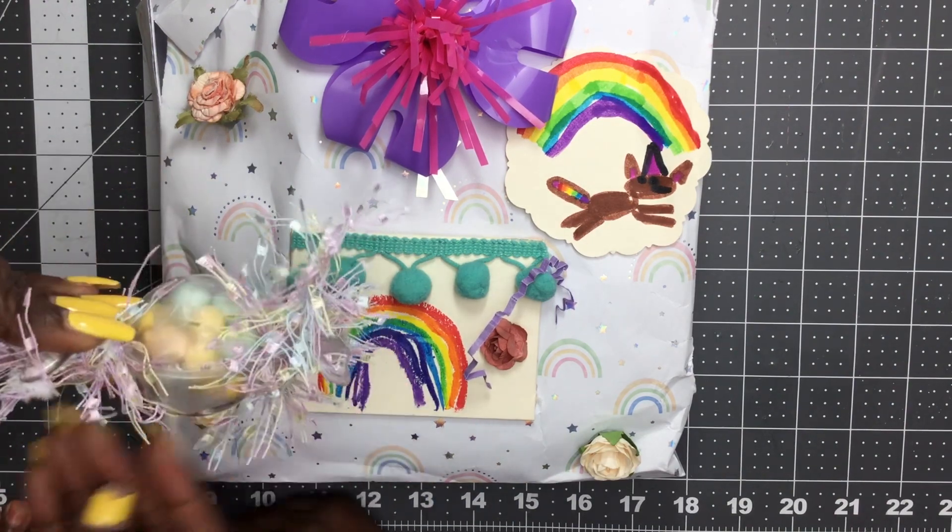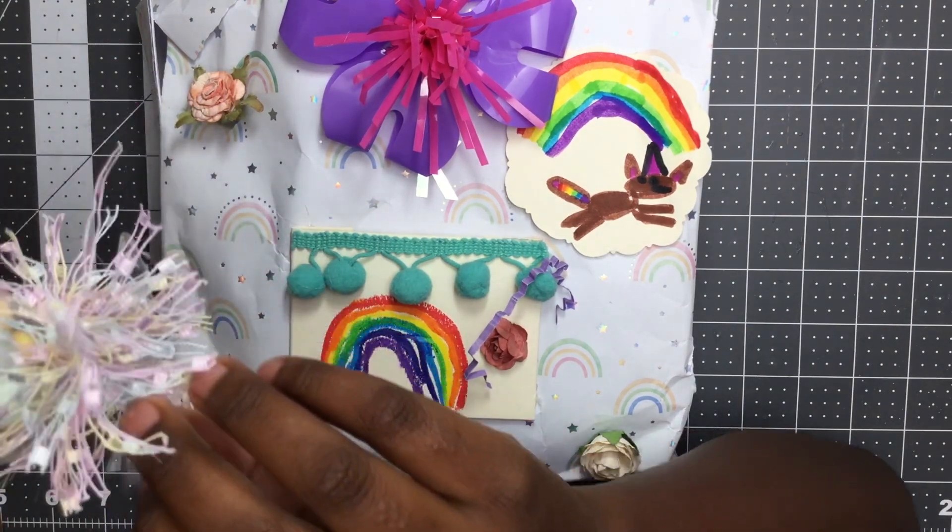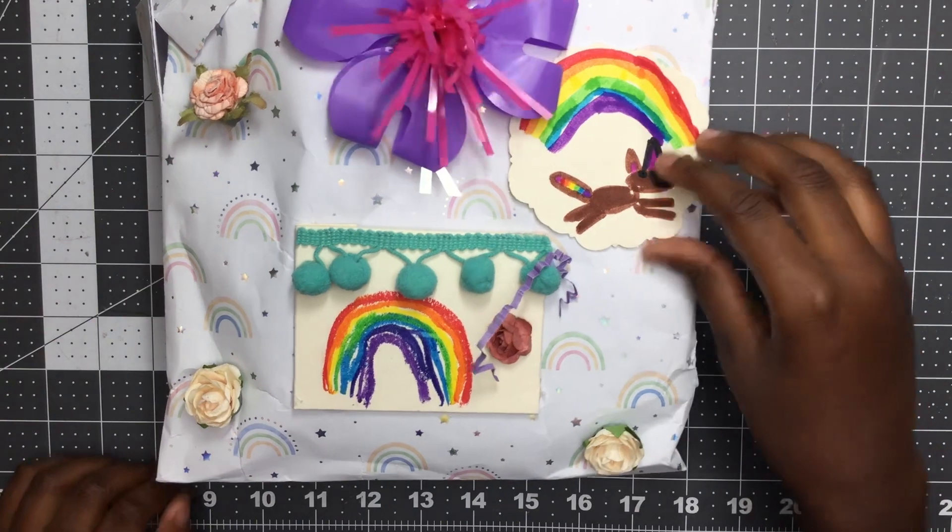Oh, you want some chocolate? I don't know if it's chocolate — I guess you'll find out, yeah maybe.